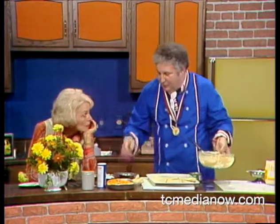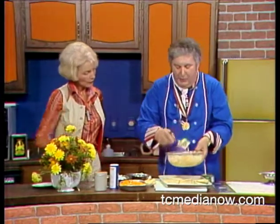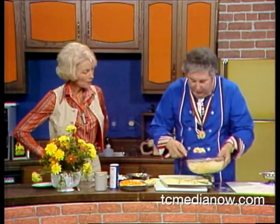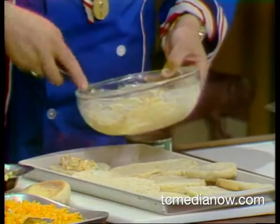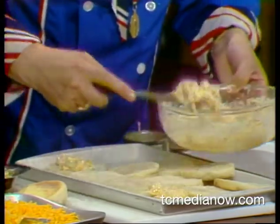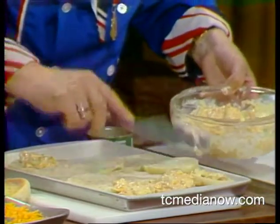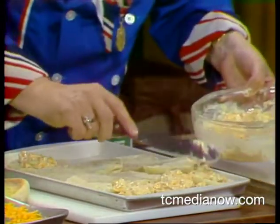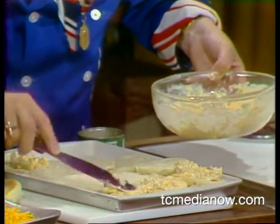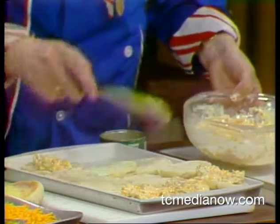I have some English muffins. Now if they don't have English muffins, all they have to do is take hamburger buns or something like that. We just go and put this mixture on — I'm going to start on this end here quickly. This is enough for all these English muffins. I'm not going to spend a lot of time on it because they can do this at home very easily. You could just whip that up without any problem.